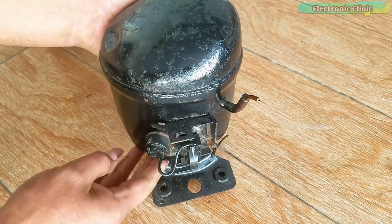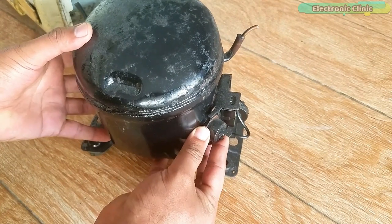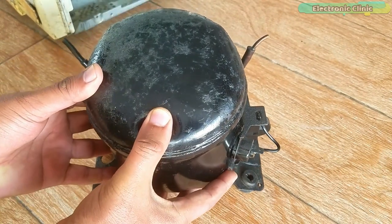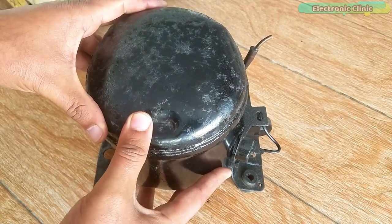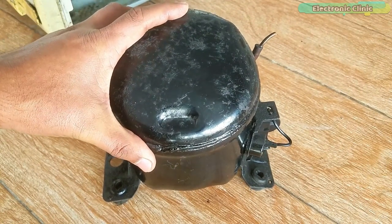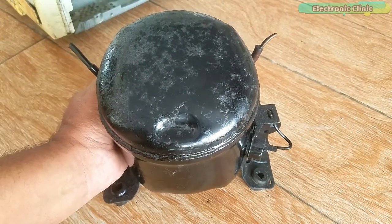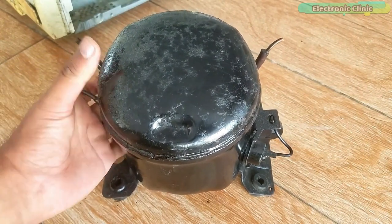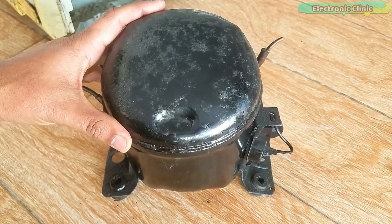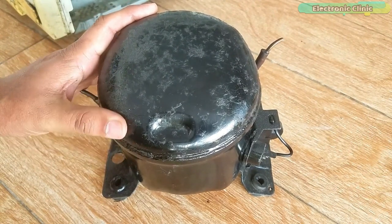This refrigerator compressor has two pipes on one side and one pipe on the other side. Refrigerator compressors are available in different sizes and ratings — for more details read my article on electronicclinic.com, link in the description. As a beginner you may get confused about how to identify which one is the gas charging pipe, which one is the suction pipe, and which one is the discharge pipe. This is what I'm going to explain with the help of an image.